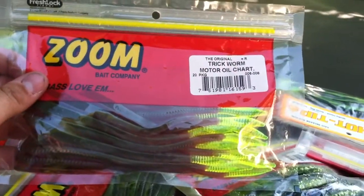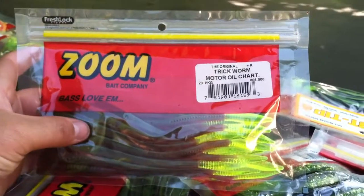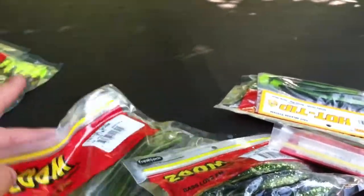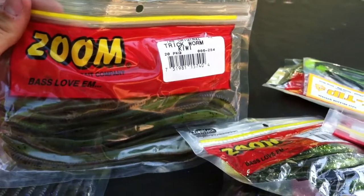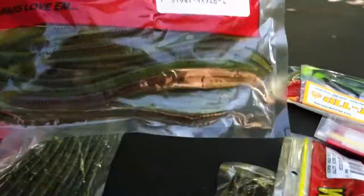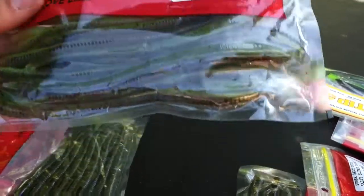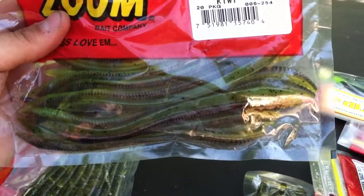And then right here, something similar — motor oil color with chartreuse on the end, just a regular old trick worm. And then right here, trick worm in kiwi color. I actually bought this color at the Bill Shawl thing too, but I bought these at Bass Pro Shops also.